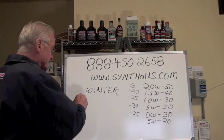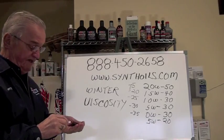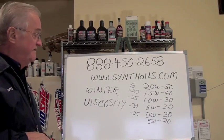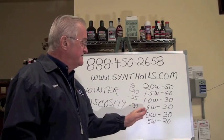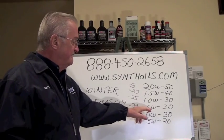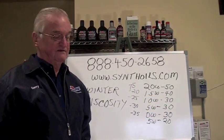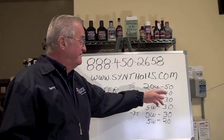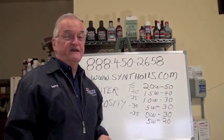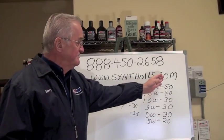Viscosity is your most important characteristic of an engine lubricant, because that measures the ability of that lubricant to lubricate within that engine within a certain range. Once that engine starts, a 0W, a 5W, and a 10W are all 30 grade oils. 5W-20 is a 20 grade oil, 15W-40 is a 40 grade oil, and what we usually refer to as racing oil — 20W-50 — is a 50 grade oil. These are the most important numbers.